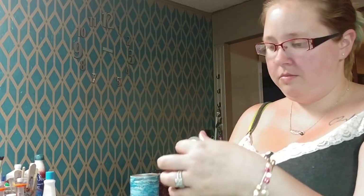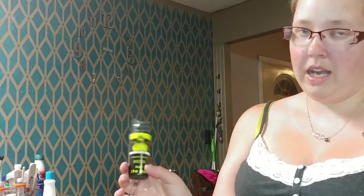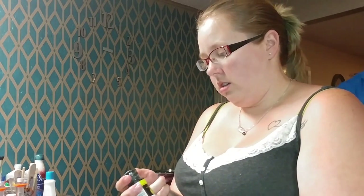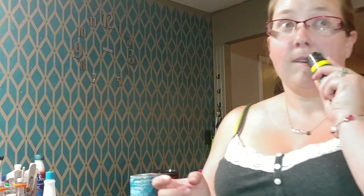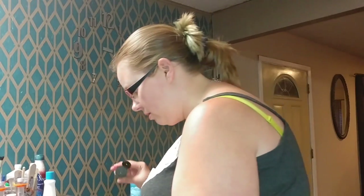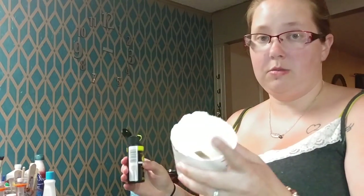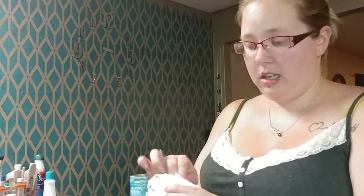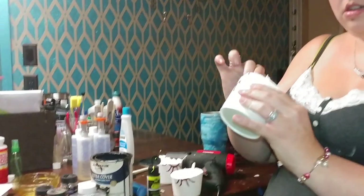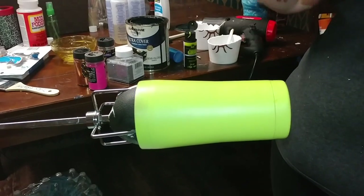I bought this glow in the dark fluorescent acrylic paint yesterday at Walmart and I figured we'd try it. My son is a Minecraft fiend so I'm gonna make him a Minecraft cup, and he has decided he wants this background on his cup. Once your epoxy is mixed, you just put a little bit of paint in there. It's much more yellow than I thought it was gonna be - we'll see. I did a base coat on this cup of just spray paint, so it's just mixed right in my epoxy.